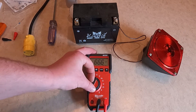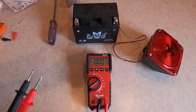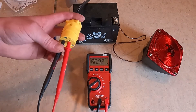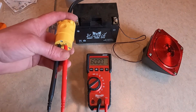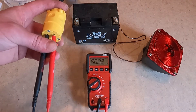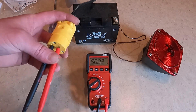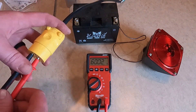Now let's look at Hertz — useful when you're working on a generator, verifying that it's running properly. A handy trick: 1 Hertz equals 60 RPM, so if you multiply the Hertz by 60, that gives you your engine RPM. Here we're getting 60.02 Hertz, which makes sense — it's utility power, so I would expect to see 60 Hertz.